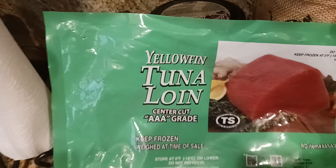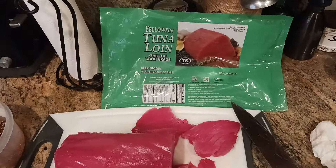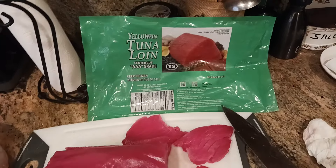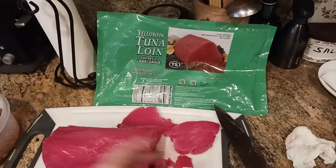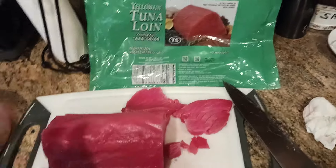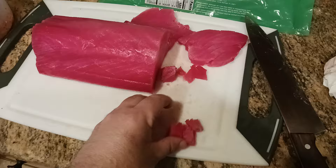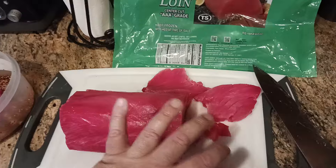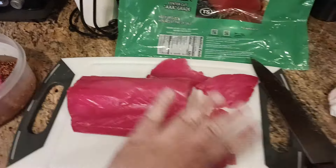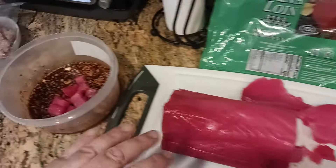Triple-A grade tuna — try to get the good stuff. The importance of freezing it is that you kill off the parasites and bacteria that may be present during handling. Defrosting it for 48 hours in the refrigerator brings it back up to temperature so it's easier to work with — easy to slice into steaks, easy to cube. Keep everything cold so you don't introduce bacteria into your final product. Have a clean cutting board, clean surface, and a clean knife.